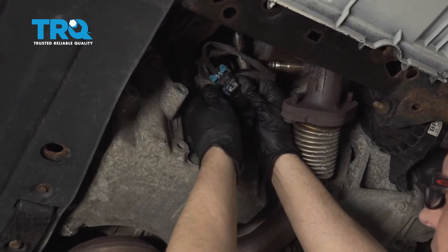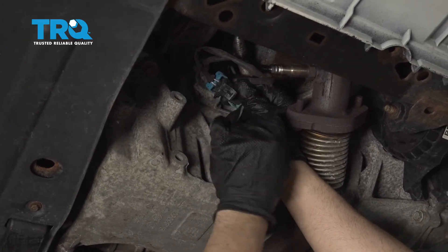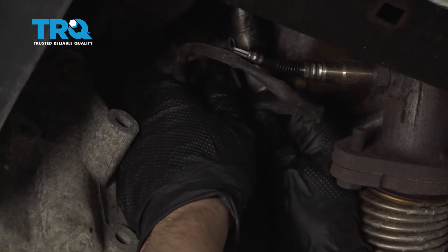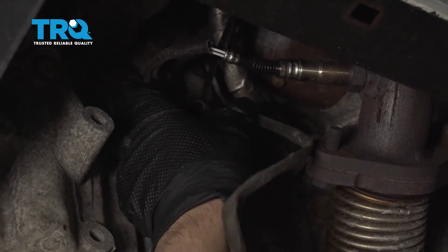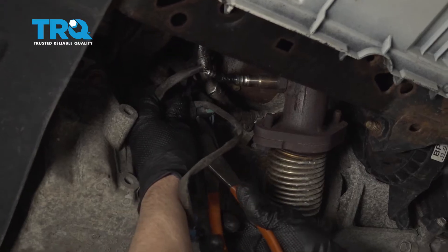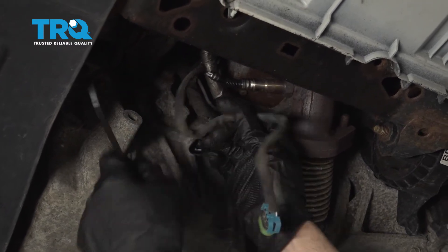Disconnect the connector right here. There's a little lock tab here — you just gotta pull that out and slide it out. Just pull up on this little lock and slide it out. There's a wire tie right here; you can cut that and just slide that out.